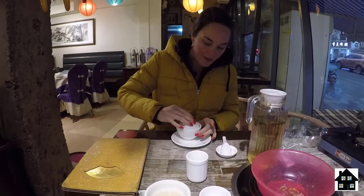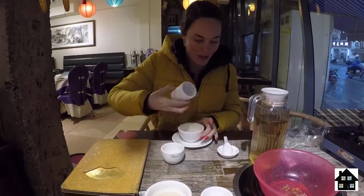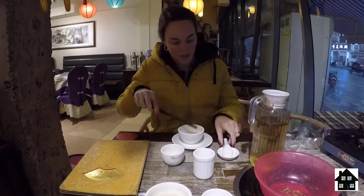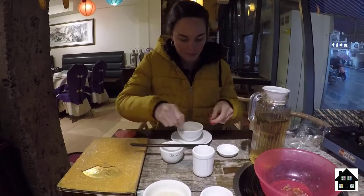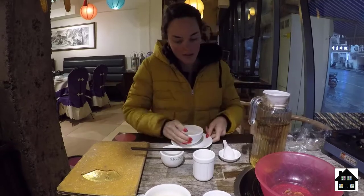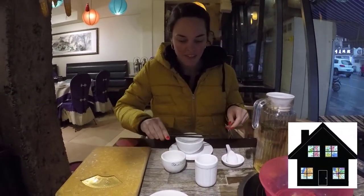This rinsing process is somewhat common in areas around southern China. The typical place settings include a teacup, baijiu cup, chopsticks, and soup spoon. You'll also find a small bowl for sauce and a plate for discarded items. Now let's eat!